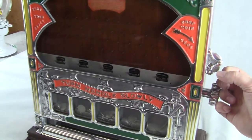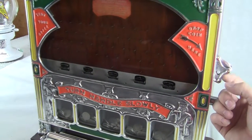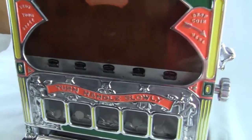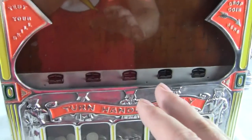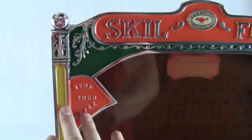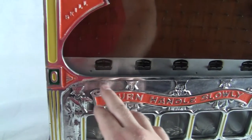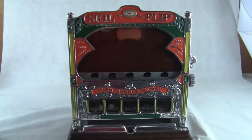I'm going to hit it a little bit harder, try and get it to go over to the side a little bit further. That's not working so we'll hit it a little softer. Anyway, that's the gameplay — you turn the handle and you'd get the corresponding payout. All these castings are original, this is an original machine.